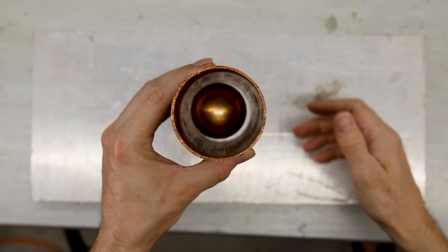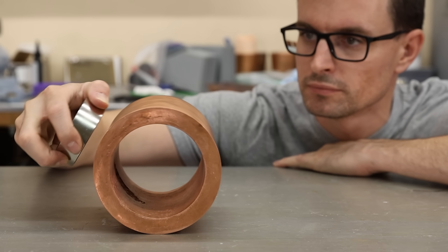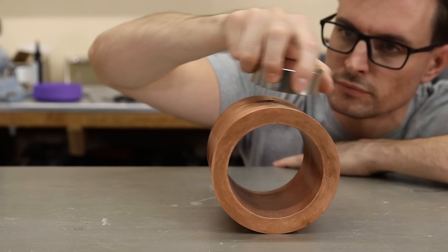Lenz's law is when a moving magnet generates an electric current in certain metals like copper, and then that current creates a magnetic field that pushes back against the magnet.